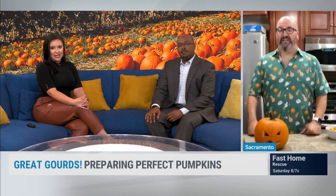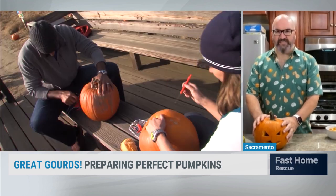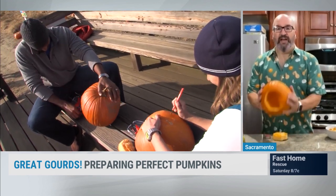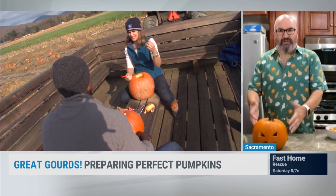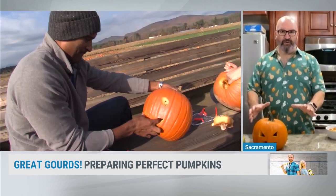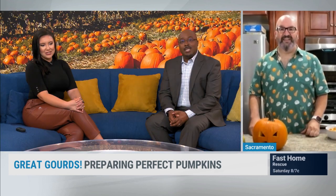When carving a pumpkin, is it better to go with a bigger pumpkin or a smaller one? Honestly, the size of the pumpkin isn't going to matter so much. The problem with pumpkins is once you carve them, you have a hollowed-out vegetable, and that's really what you're fighting against. Once you cut into any vegetable, whether it's in the fridge or on your porch, it's immediately going to start to mold. So the size won't matter too much.